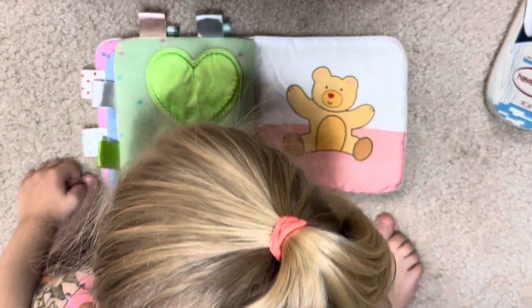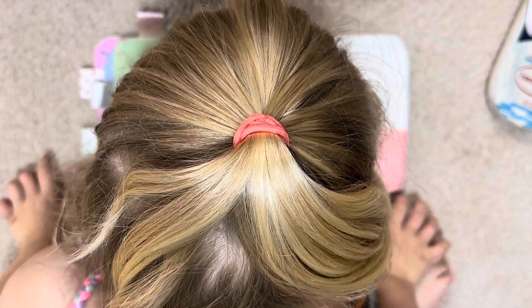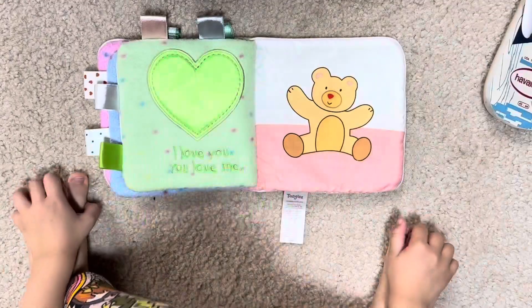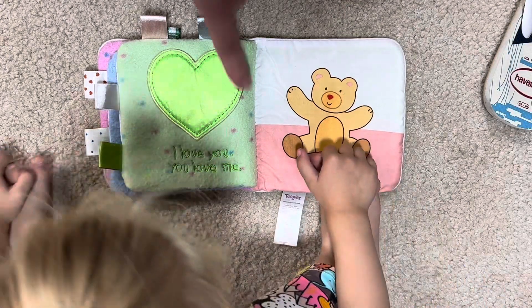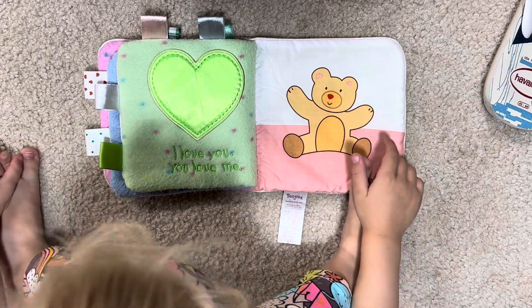Baby by yourself? Yeah, baby by yourself — but mommy and daddy are there too. Is mommy and daddy taking the picture? They're happy. What color is this? What color is that? Blue.